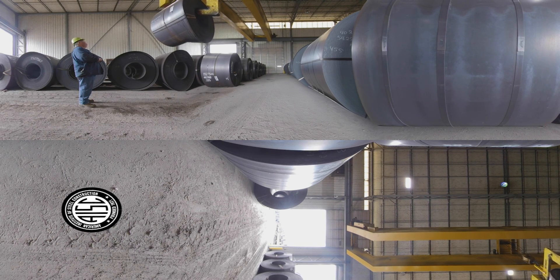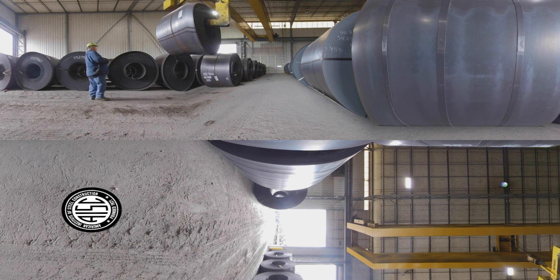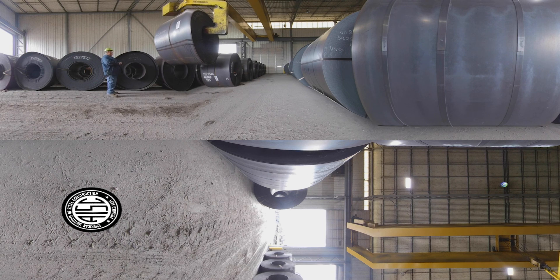All HSS are made from hot rolled steel coil. Here, technicians inspect the coil to verify the gauge and ensure the steel has no defects.